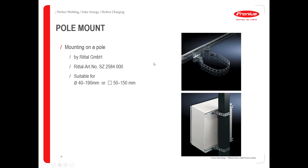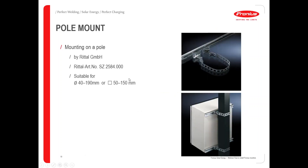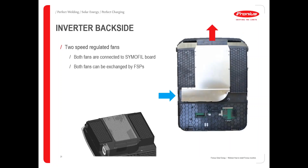The package also comes with a drilling template drawing which you can put on the wall and drill holes without measuring. If you need to mount the inverter on a pole — for example underneath modules — use the pole mount kit available from the company Rital from Germany. This presentation will be sent to you tomorrow with all article numbers and order details included.